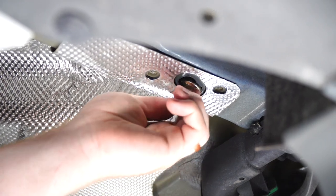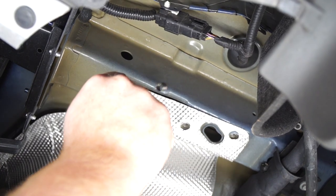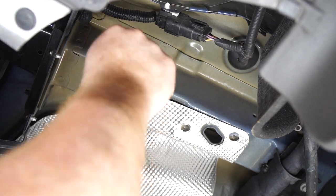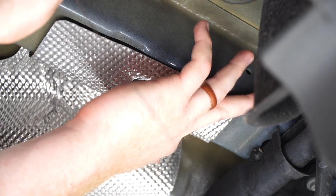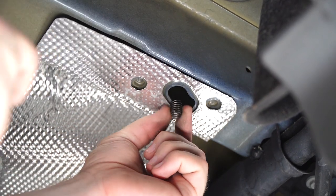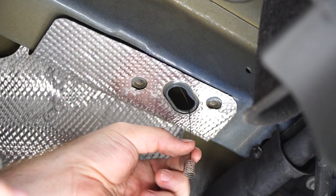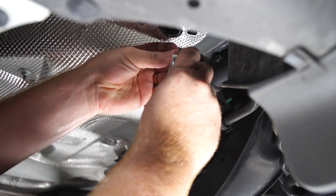Now that we have it big enough, we can go ahead and fish wire. We'll start with our most rearward hole, we'll put the fish wire in, and then we'll attach our bolt and block.